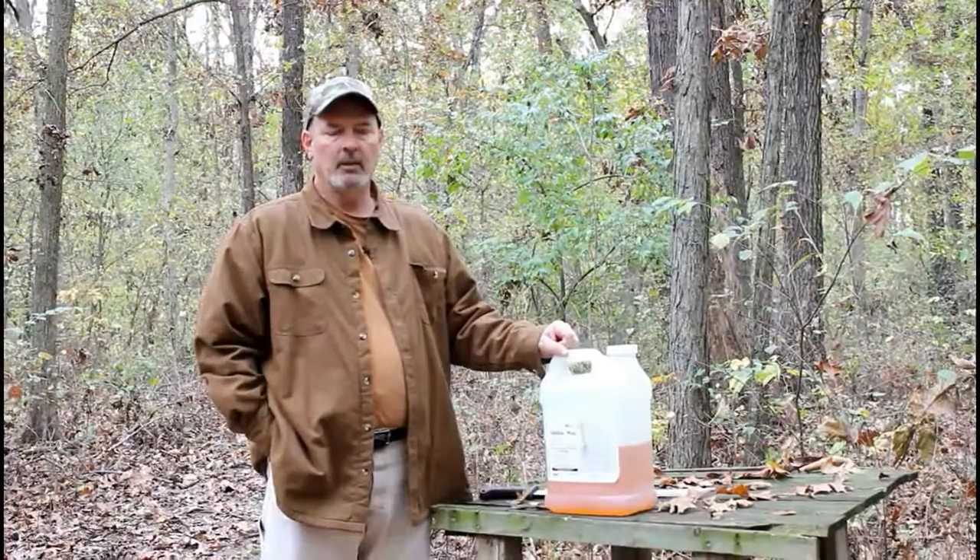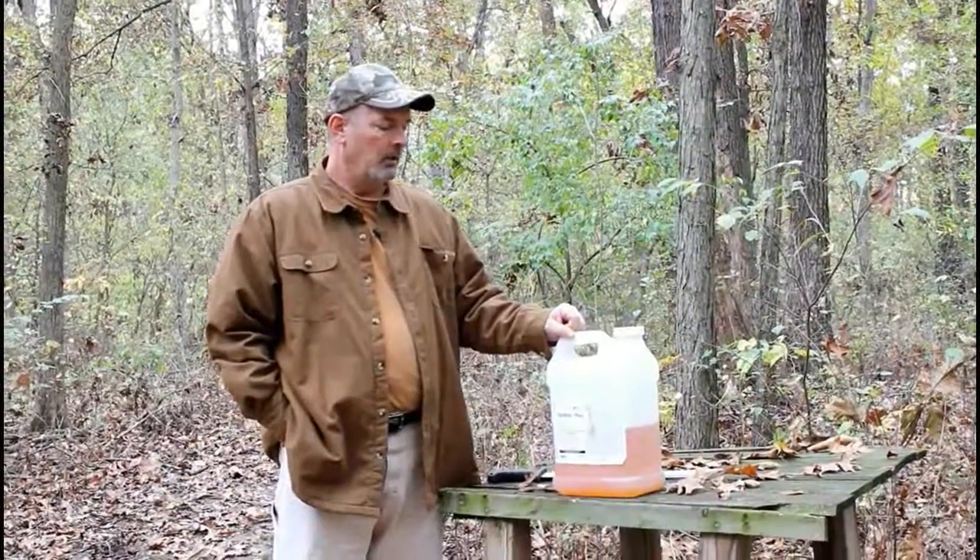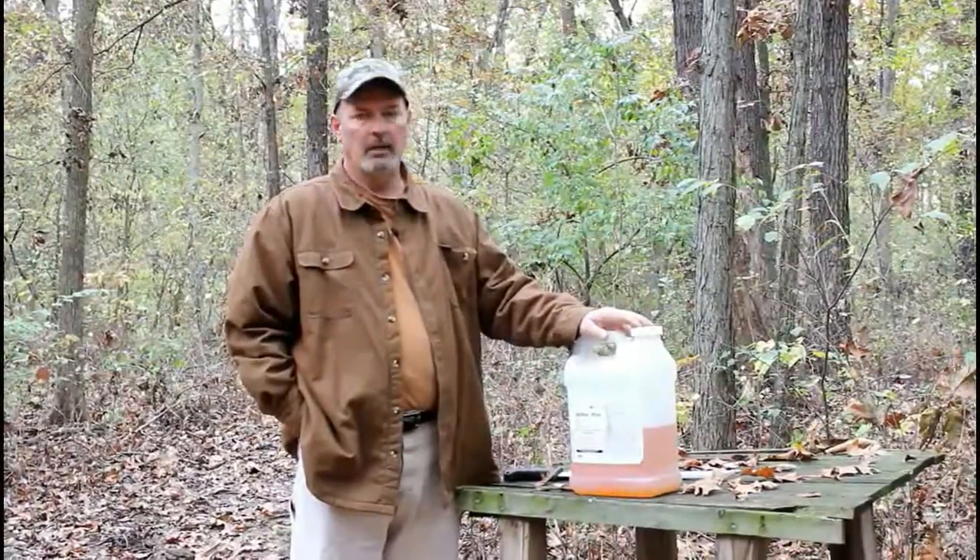If you see any new growth a month later, cut it again — that will pretty much kill it off. Or you can use something like this glyphosate instead.